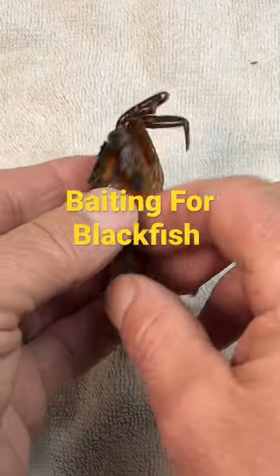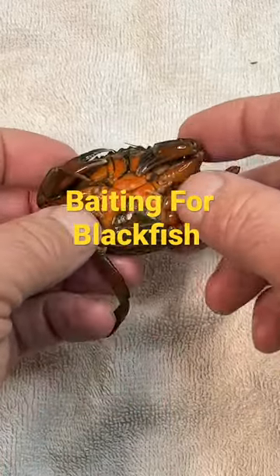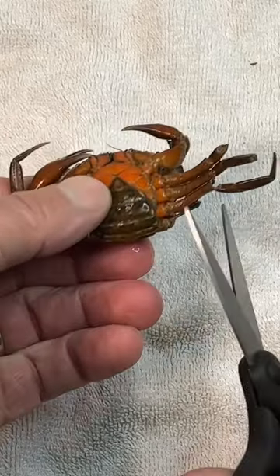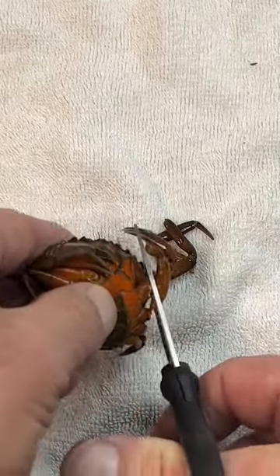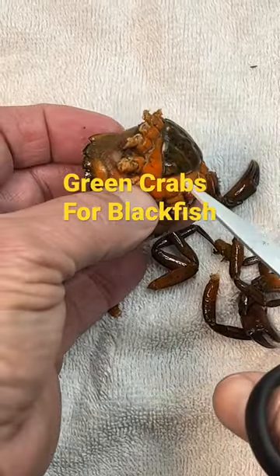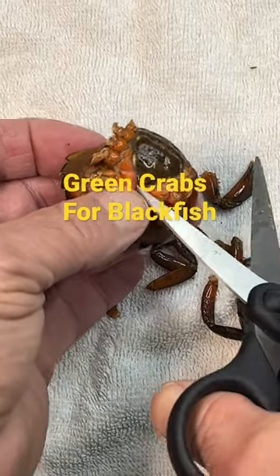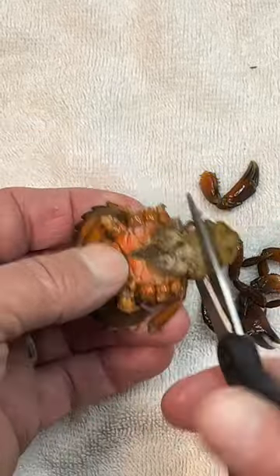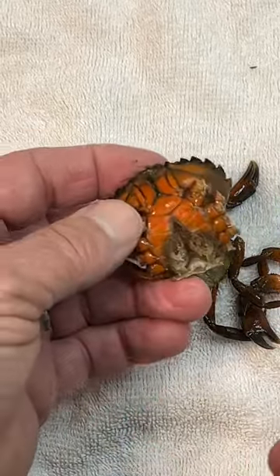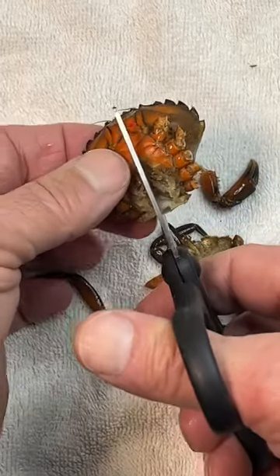This is how you prepare the green crab for your jig. What we're going to do is remove the legs. You get this hood right here, pull that hood out, remove it, and we're just going to half it.